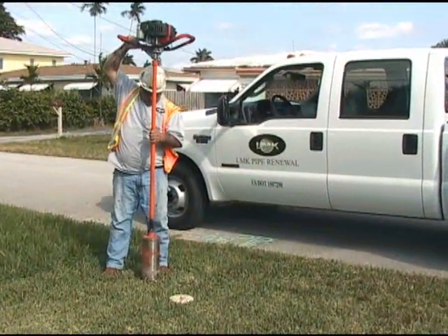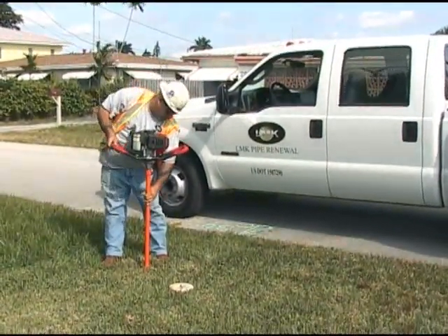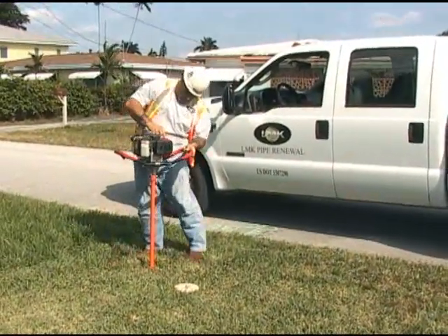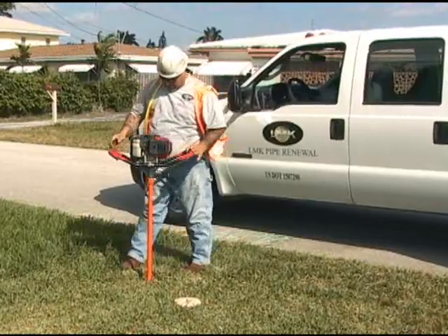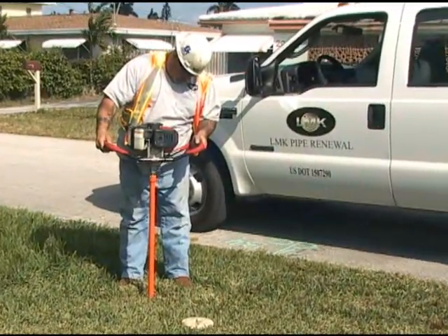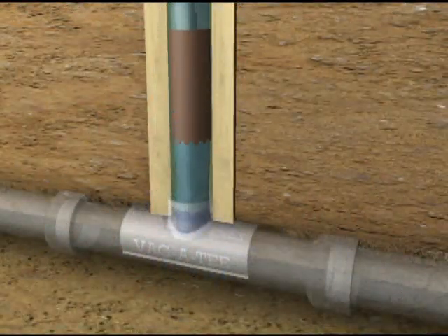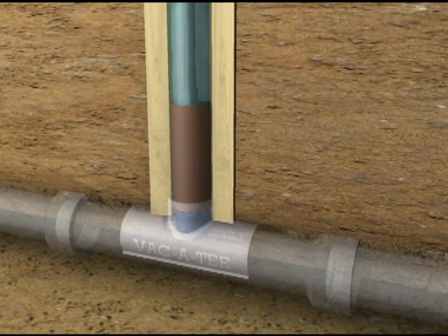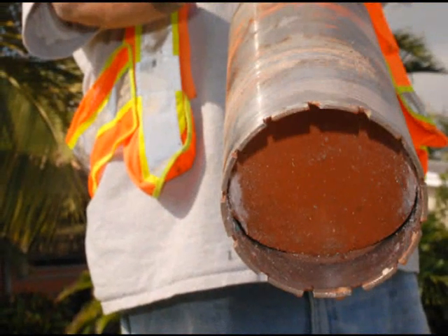After passing the leak test, a diamond core saw is inserted into the riser pipe and used to core open the crown of the pipe. The water that was used to perform the leak test is used to cool the diamond core saw during the coring process. As the core bit penetrates through the pipe, the water level will begin to drop, indicating to the field technician that the coring process is almost complete. Once the crown is cored, the water drains into the pipe and the cored coupon remains inside the core saw and is removed.